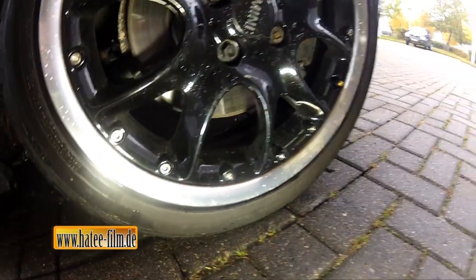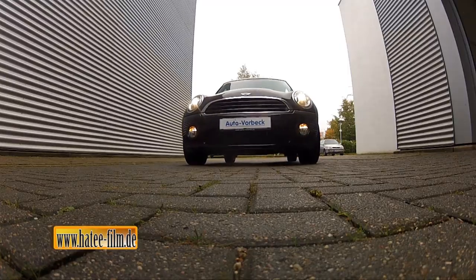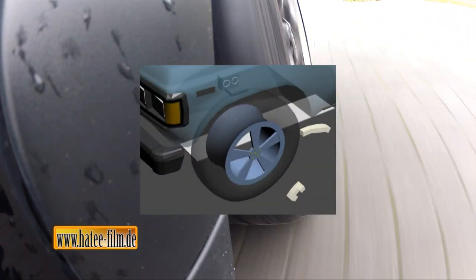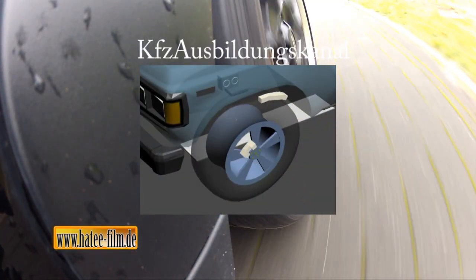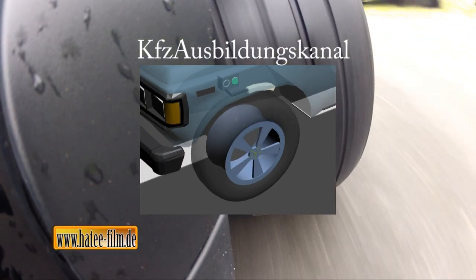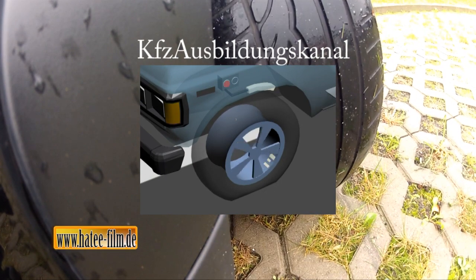Wer sich an das im Pannenfall vorgeschriebene 80-Kilometer-die-Stunde-Limit hält, kann selbst bei voller Zuladung damit rechnen, dass der Reifen bis zu 200 Kilometer hält, bevor ihm durch die Walkarbeit verursachte starke Hitzeentwicklung endgültig den Garaus macht. Die Reifendruckkontrolle kann über einen im Reifen verbauten Sensor erfolgen. Überwiegend erfolgt die Druckkontrolle jedoch mithilfe der Sensorik des ABS-Systems.